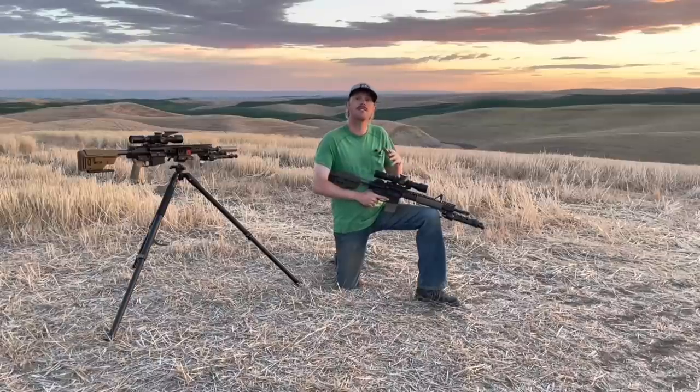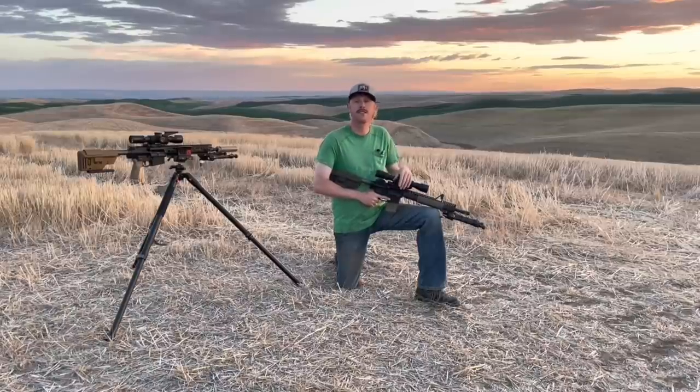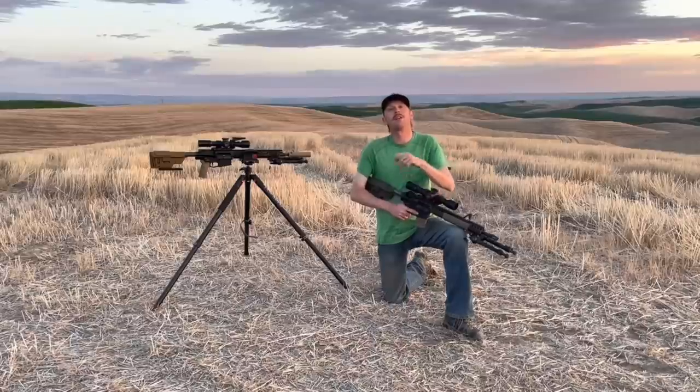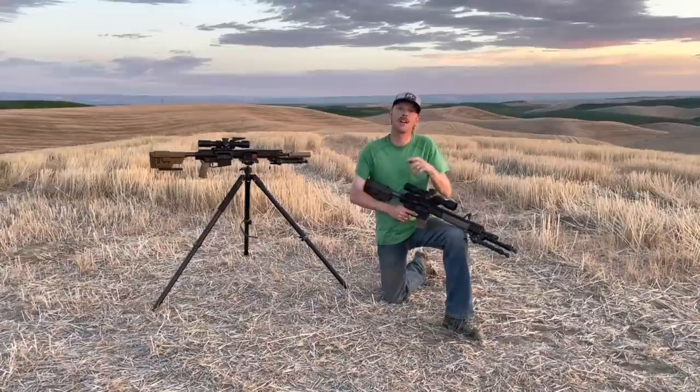Then we'll move out to steel, where we'll put rounds on steel using the drop chart out of the .308 for both rifles, so that you can see how 5.56 truly stacks up with regards to drop and long-range performance. So if you like the sounds of that, let me know in the comments — which one of these calibers are you choosing for a DMR rifle? Are you already running a 5.56, or are you a .308 fan? Now with that, let's move into the gear review and then we'll start shooting.